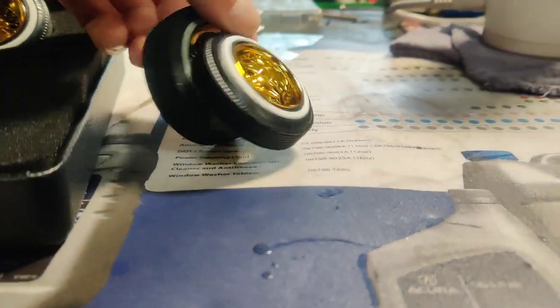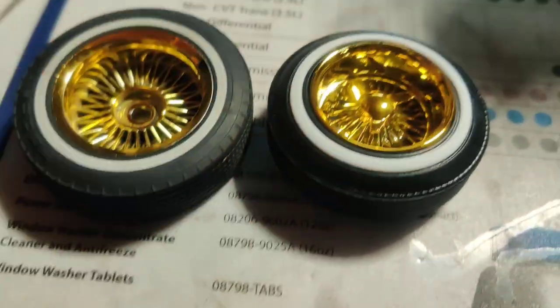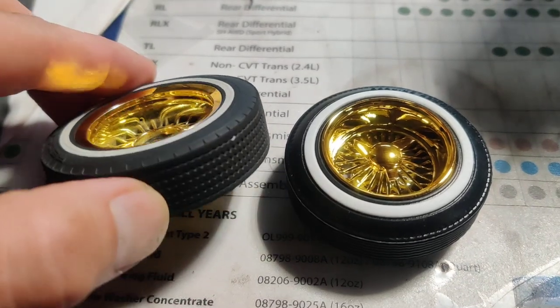Overall, I really like them. Compared to the stock ones, you can see how it's more deep dish than these.